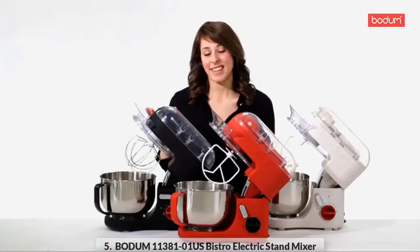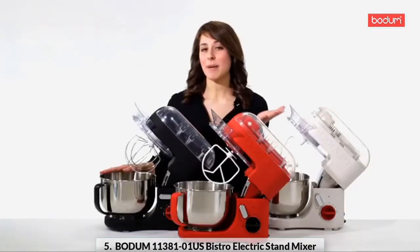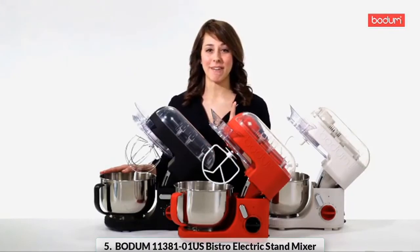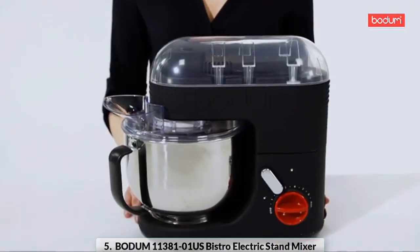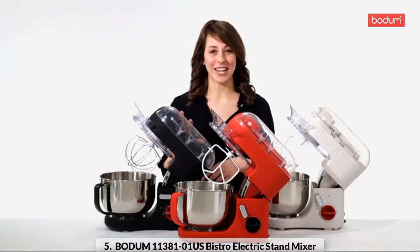The mixer's modern design features a transparent top and comes in a variety of colors, making it a unique kitchen appliance that will complement your kitchen. Whether you're a baking enthusiast, a gourmet chef, or just learning to cook, this mixer is a must-have in your kitchen.